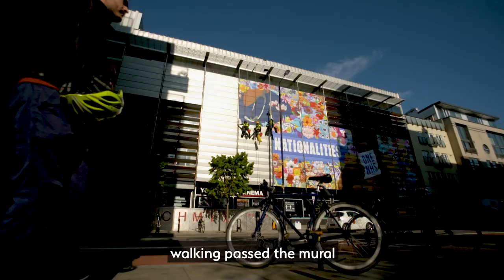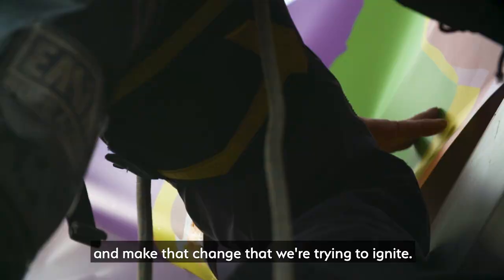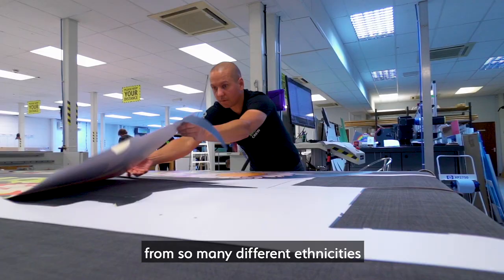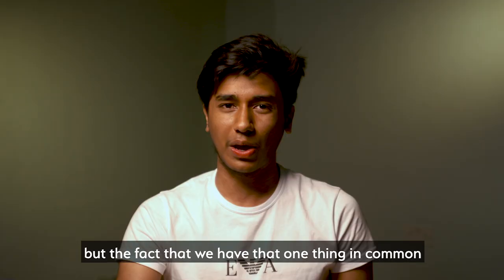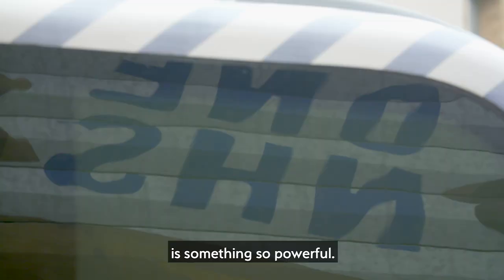How many hundreds of people walking past the mural — one of those might be a change maker, someone who can go and make the change that we're trying to ignite. We're from so many different communities, from so many different ethnicities, but the fact that we have that one thing in common — 200 languages but one language of love — is something so powerful. It's awesome.